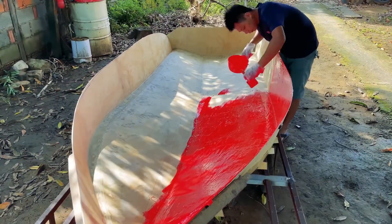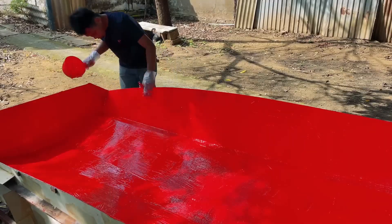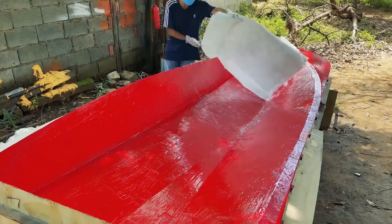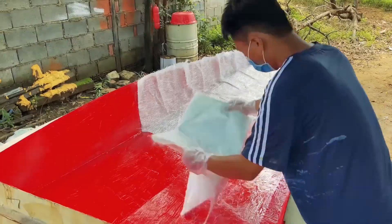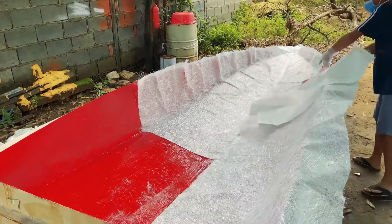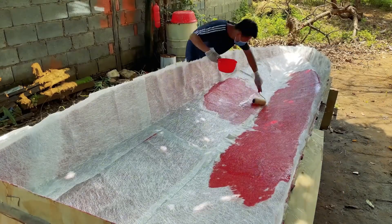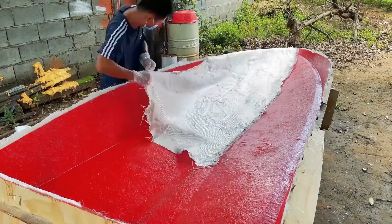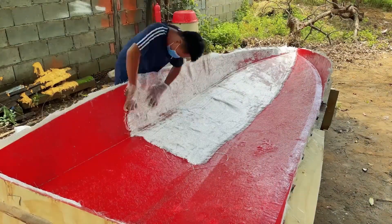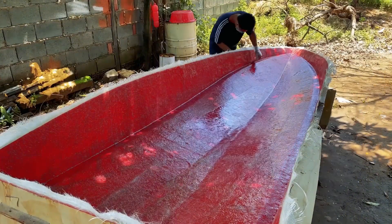After that, he starts pouring gel coat. This red substance acts as a primer to the hull, protecting the fiberglass from scratches and creating a smooth finish. Next, this toilet paper-looking material is called fiber mat — one of the key components for strong fiberglass. After applying the first layer of fiber mat, he starts pouring the resin, which hardens the fiberglass, creating a strong material.